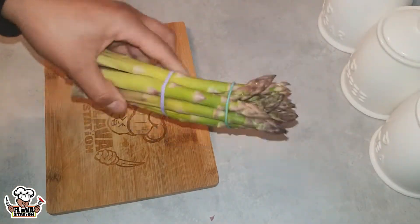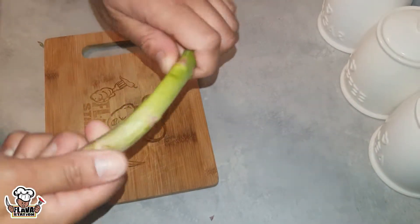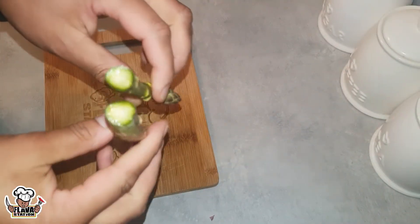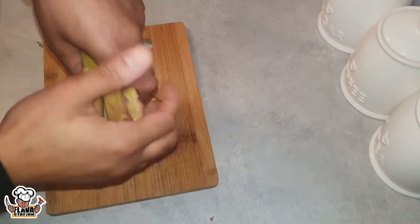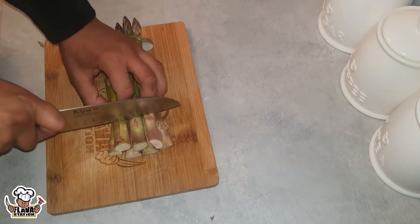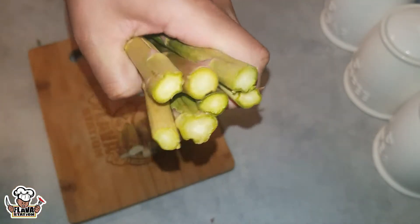I'm going to show you how to do them — we're going to poach some, we're going to pan fry some with chilli and salt. But for these bigger ones, look — snap it, look how much you waste. It's not good. What you want to do is save the waste and just chop an inch — just an inch. Look, lovely.